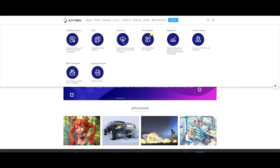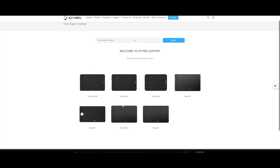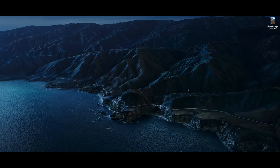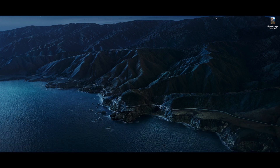Without wasting any time, let's start. The latest driver for XP-Pen tablet for Mac, while recording this video, is version 3.1.1 — download it. The first thing to do is uninstall any older XP-Pen drivers from your Mac. Doing a clean install is always advisable so as to avoid any bugs or errors being carried forward. We will restart the Mac for a fresh install.